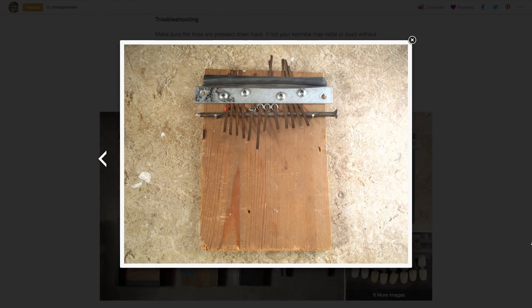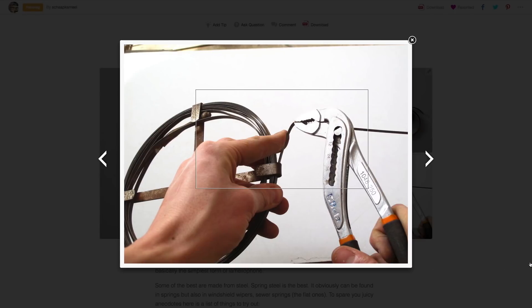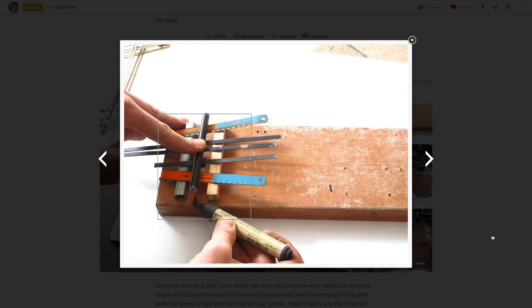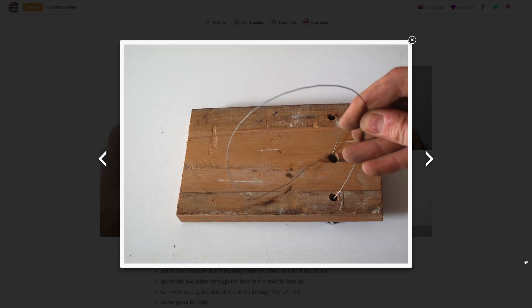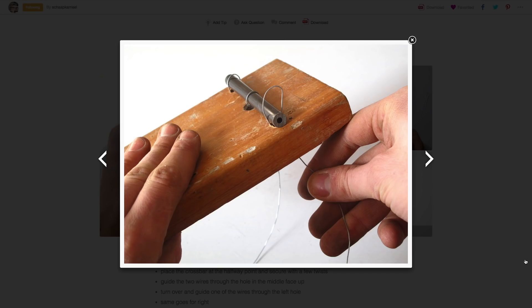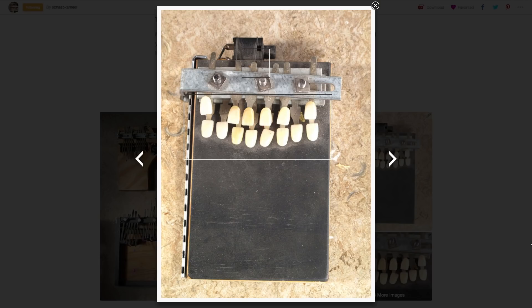Second, he lists off a bunch of different materials that make for good tines, including hacksaw blades, rakes, bike spokes, windshield wiper metal, street cleaner bristles. You can tell someone's been at it a long time when they can reel off all the options. Best of all, Luke's guide methodically captures the process of creating the crossbars that hold the tines in place. It's a relatively simple technique, holding everything together with flexible metal wire and tension. The result looks great and sounds cool too, and I love all the variations that encourage you to experiment. There's even one made from fake teeth.